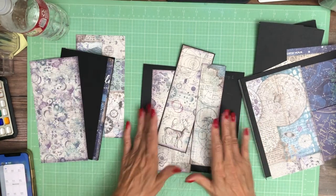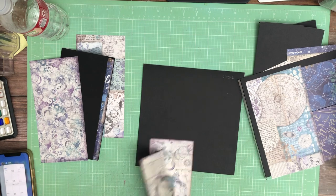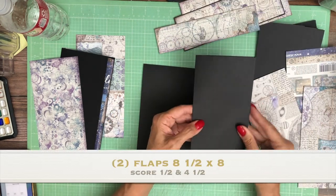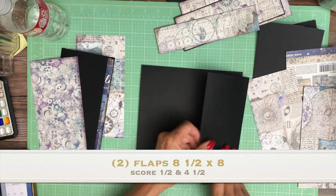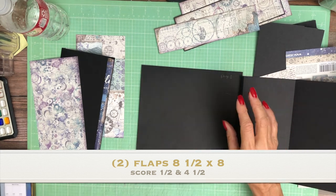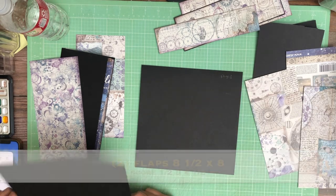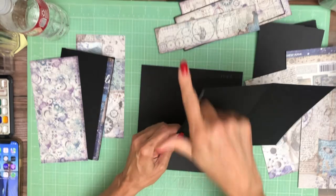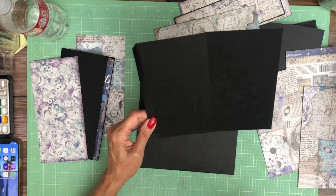We're going to do two fold-over flaps on the left and right. What I mean by that is when it's closed you open it up, and then it opens one more time. We're going to do two of those — one on the left and one on the right — and you're going to start with eight and a half by eight, eight and a half by eight.